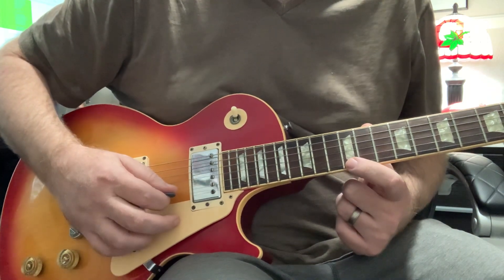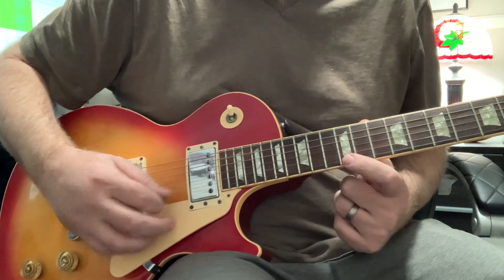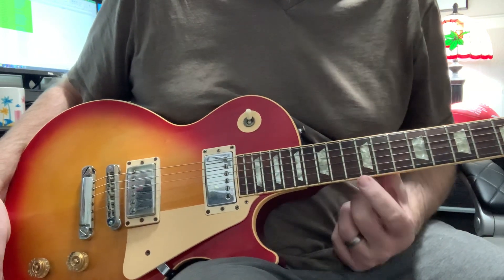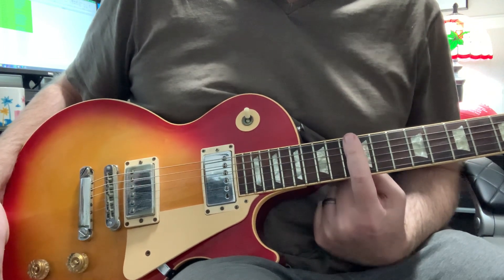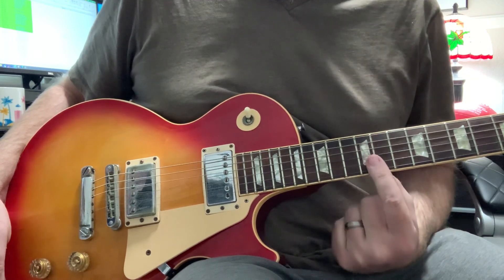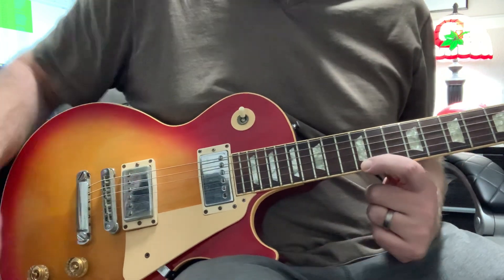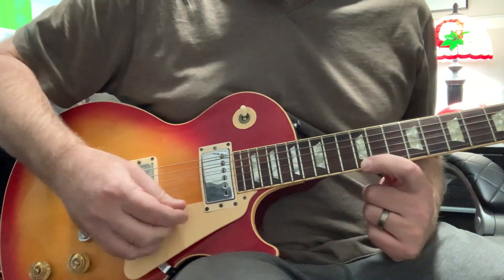If I were just touching the string and not applying a lot of pressure down on the fret, it would sound muted. But if you just touch a string in the exact right spot — which is right above the fret, not behind the fret — you see these metal things on the fretboard, these are the actual frets. When I play on the 12th fret, I'm placing my finger behind the fret itself.